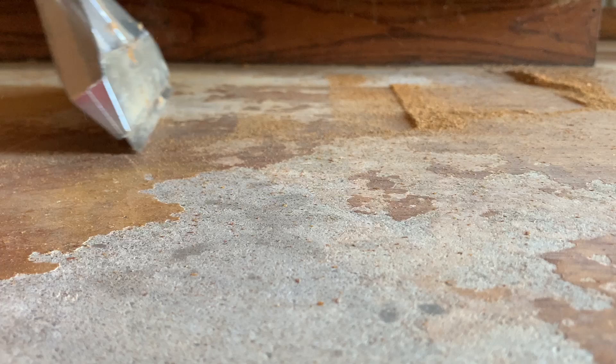Once the cabinets were put in, it was time to fill them. I spent the remainder of the day organizing our craft and Bible supplies.